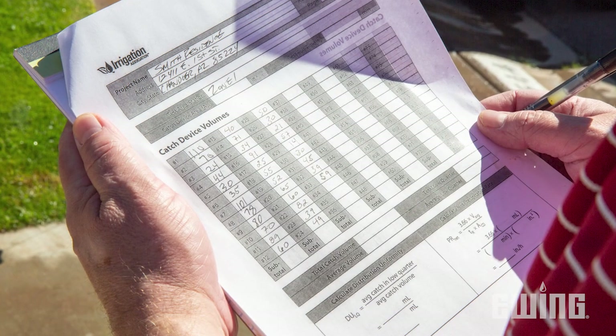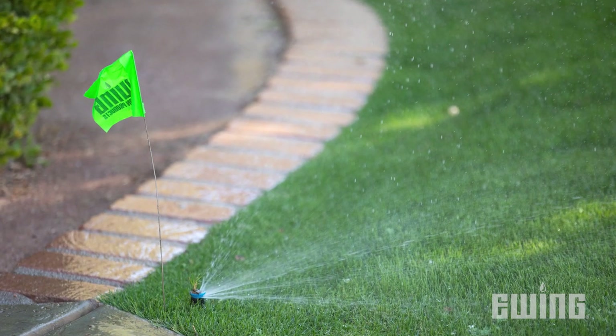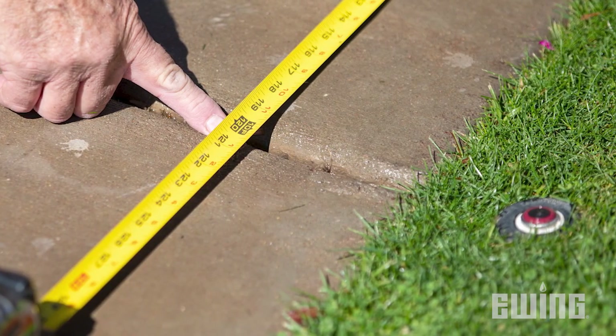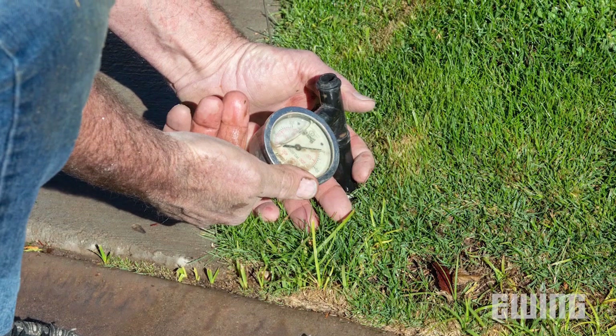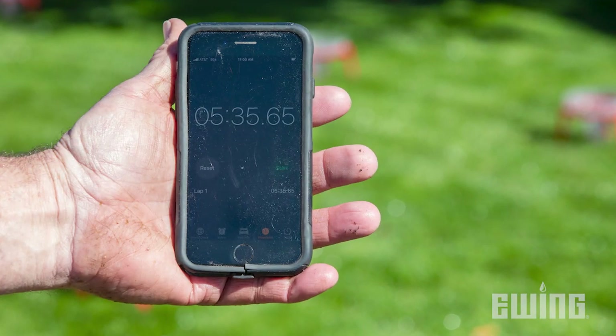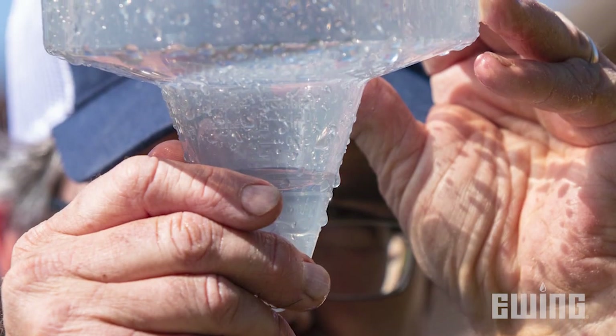To perform the audit, you will need a few items: an irrigation audit worksheet, marking flags to identify the sprinkler head locations, a measuring tape to measure head spacing, a pressure gauge and adapter to test the pressure at the head, a stopwatch, and a minimum of 24 catchment cans with milliliter measurement increments.